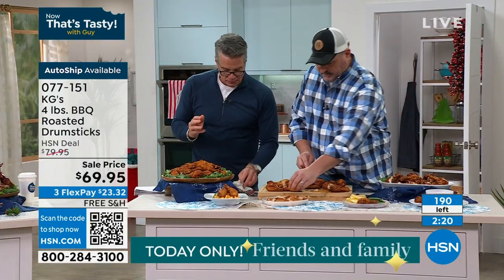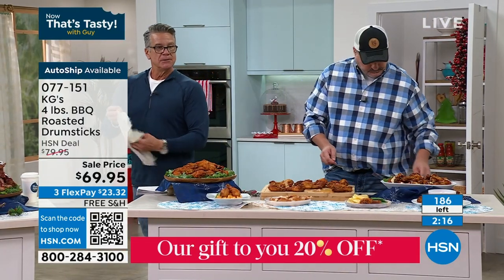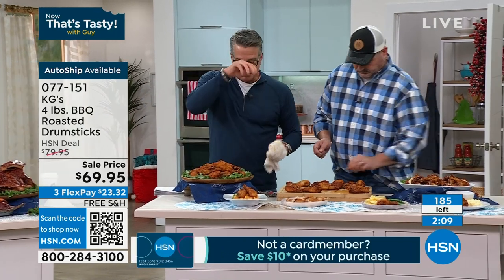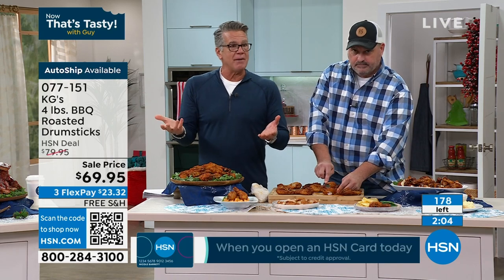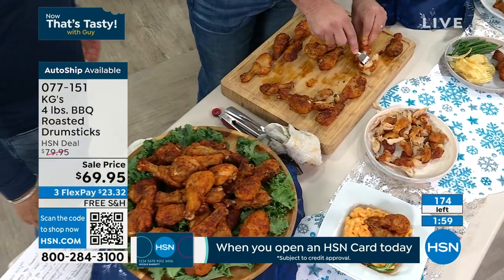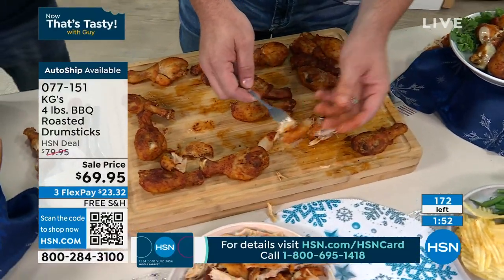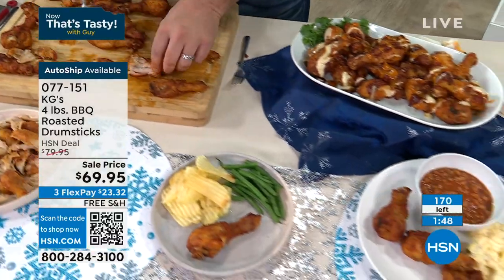I got an update — Pat says we had about 180 left. You get four pounds for 69 bucks — that's four weekends of football. Perfect for tailgating. Each person eats a half pound. You can put these in an air fryer, you can put them in the oven, you could fire them up on a grill. However your tailgates or parties are going, you can warm these up just as easy.